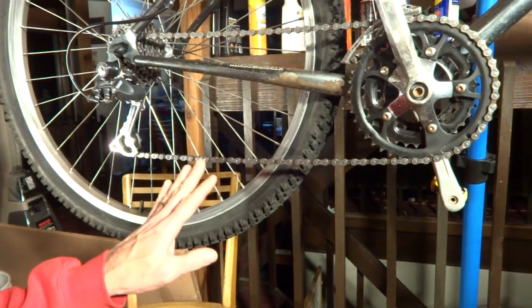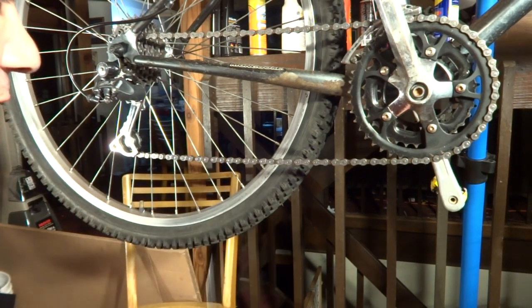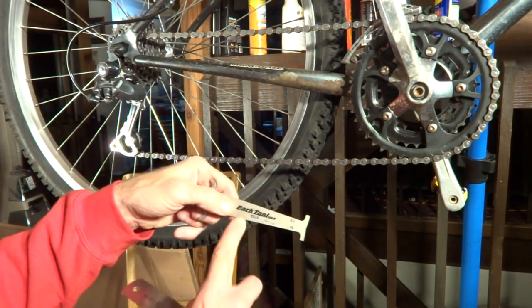I was asked by one of my subscribers how to measure chain wear using a method other than using the little gauge.